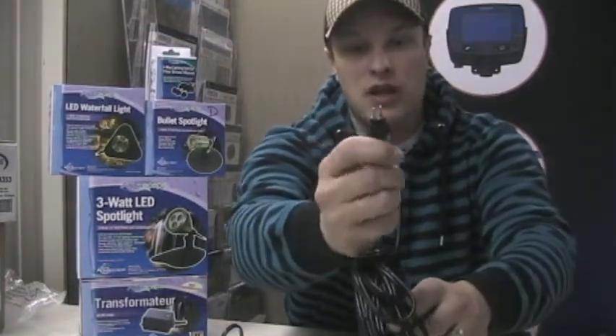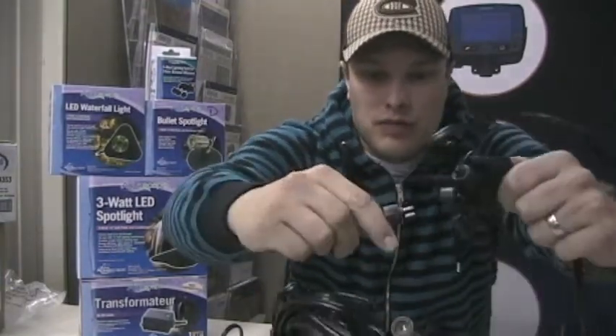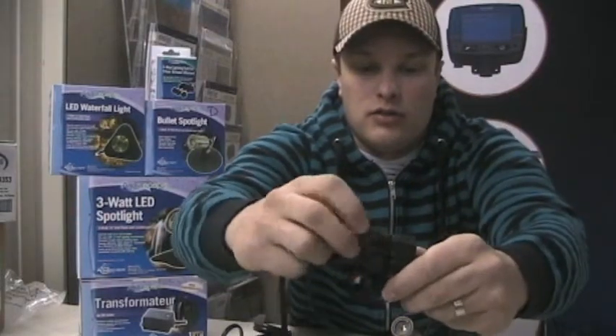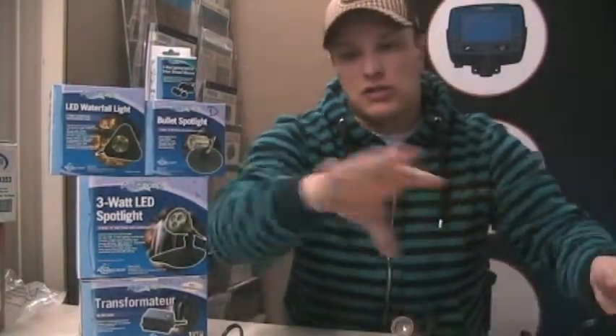With the pigtails, these just plug right into the three-way splitter and it's a quick-connect — you just hand-tighten that and that's all there is to it. We've also got 25-foot extension cords for these lights. The lights come with a decent-sized cord already, but if you need an extension cord or two, we've got those for you as well.